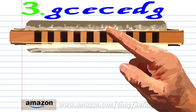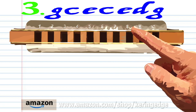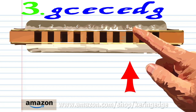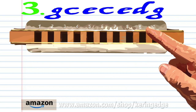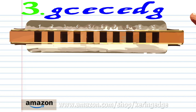For phrase three, blow into 6, blow into 7, blow into 8, blow into 7, blow into 8, breathe in through 7, and blow into 9. Practice this until you end up with something that sounds like this.